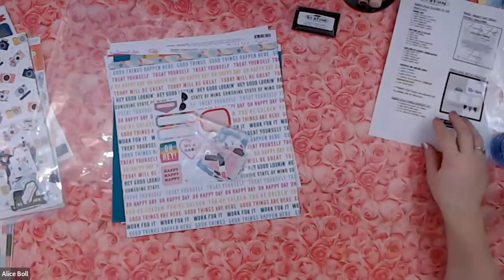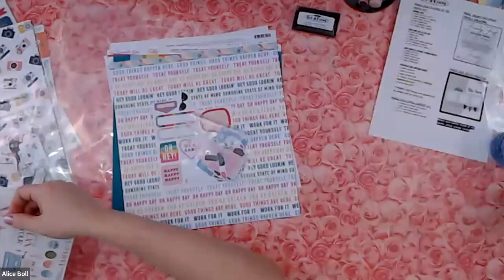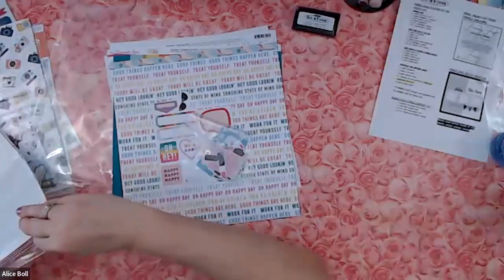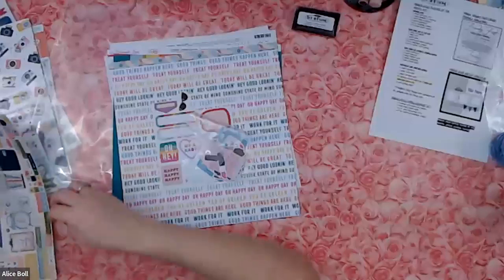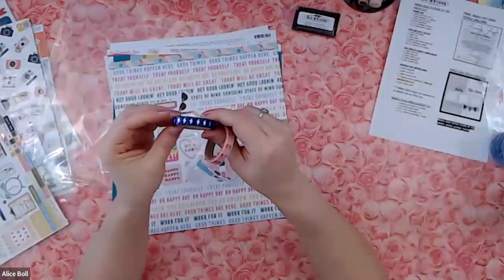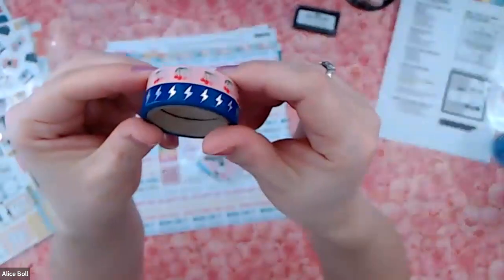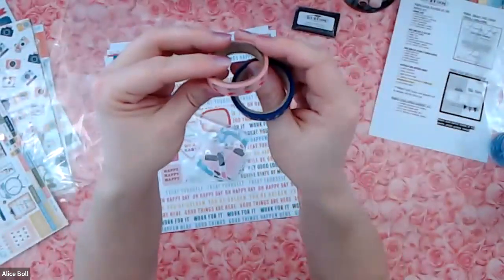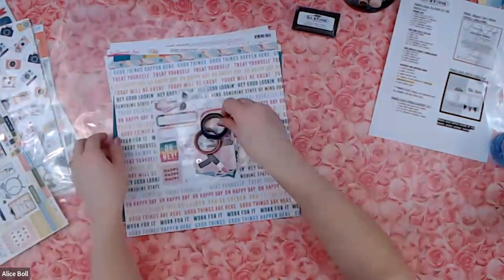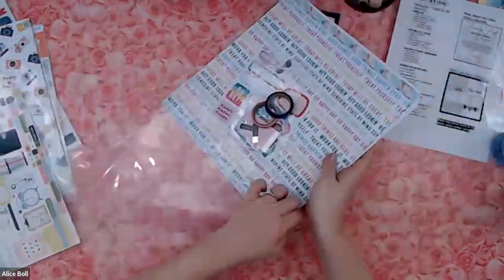What is in my add-on embellishment kit? Let's have a look. For Damask Love I get two rolls of washi tape — one that has silver foil lightning bolts, and the other one has little cherries. That is really fun.